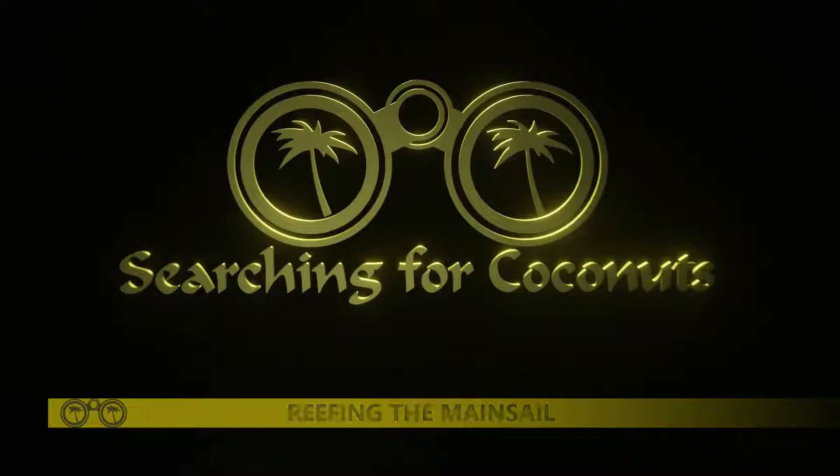Hi everyone and welcome to the third installment of our Rigging for Beginners series. In this video we'll be looking at reefing the mainsail.